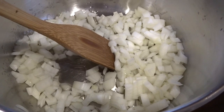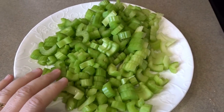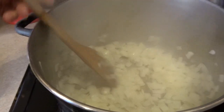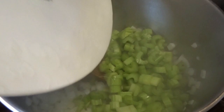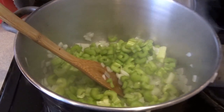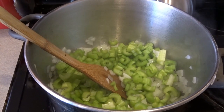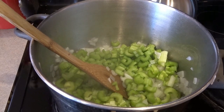While these are sautéing, I'll keep my eye on them, but I'll also go ahead now and chop up my celery. I've got my celery all chopped up — you can hear the onions sautéing away. I'm going to keep those stirring so they don't overcook. And now I'm going to go ahead and add to that my celery. I'm going to continue sautéing both the celery and the onion until they start to be a little bit soft and translucent.